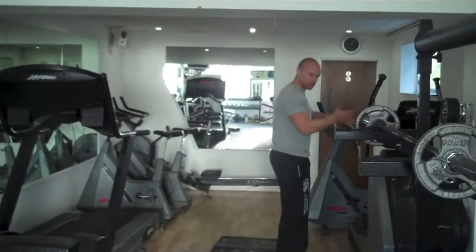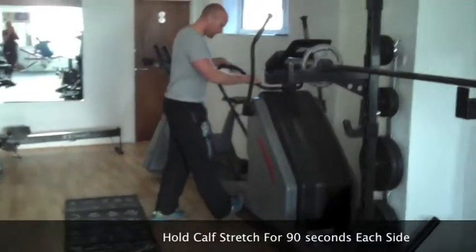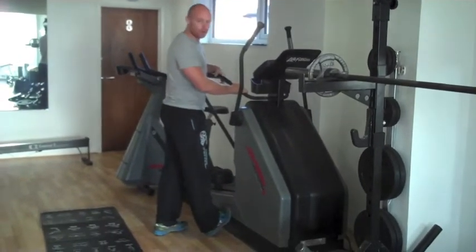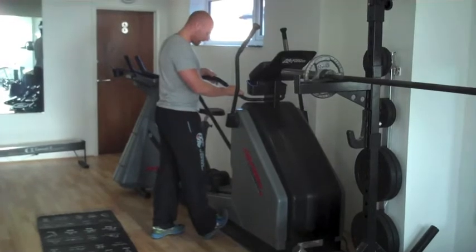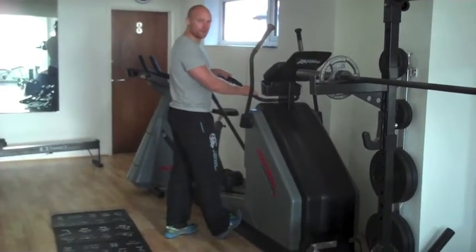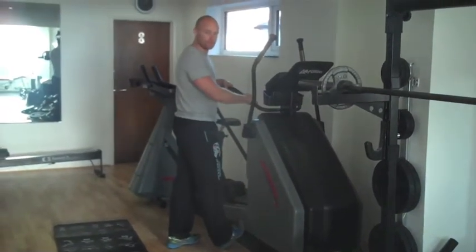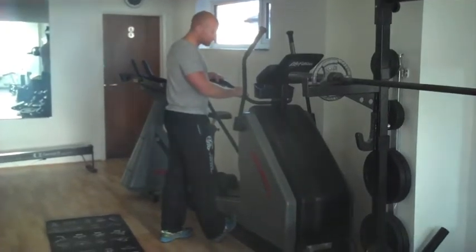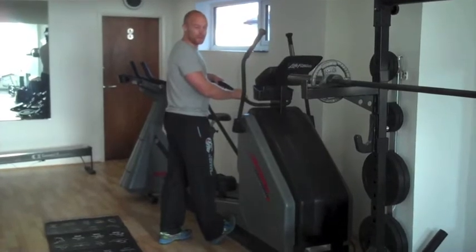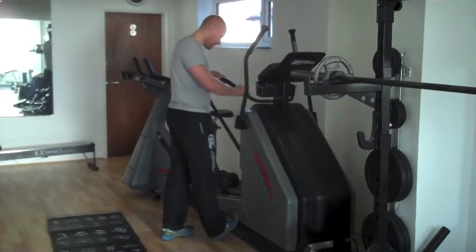The first stretch is a calf stretch. Find your space, grab a bit of wall, dig your heel in nice and far, and then pull your hips up towards it. Hold that stretch for about 30 seconds, then try and move your hips slightly closer to increase the stretch. Hold it for another 30 seconds, then do it again — so about 90 seconds total on the stretch, which is a really, really, really long time. Hence the reason it's a challenge.